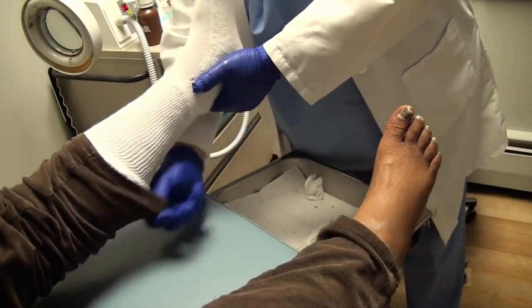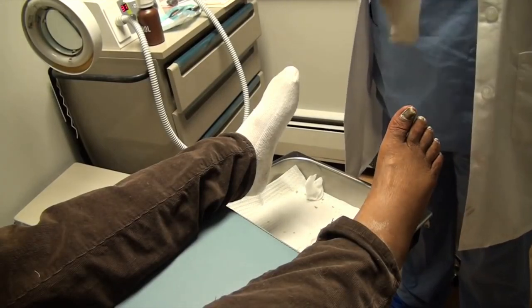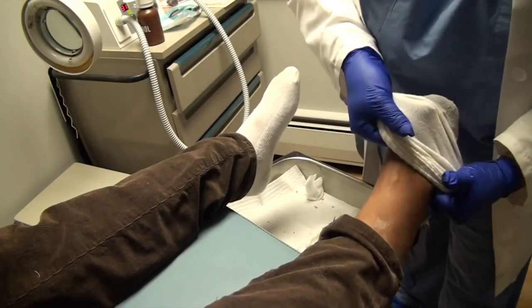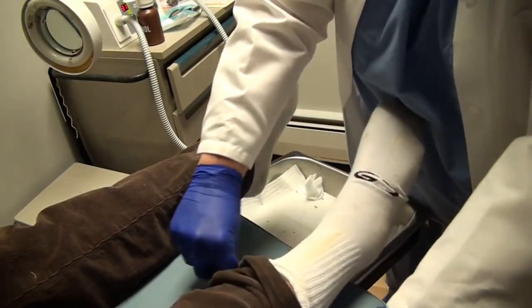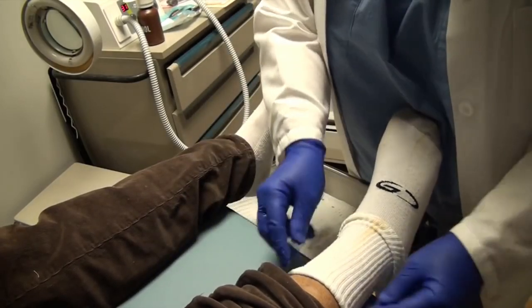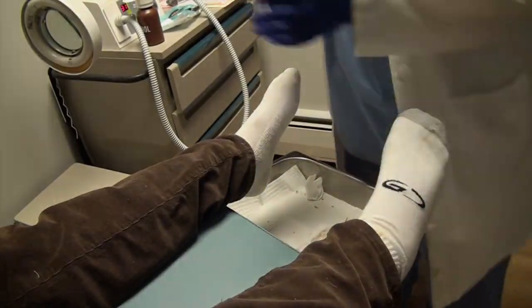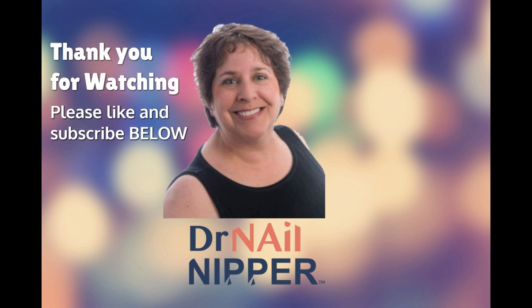Mm-hmm. And then I was re-hospitalized in August because they thought I had another one. So is that part of the reason you're using the cane too — the stroke? No, that's just the pain. All right, I think we're good.